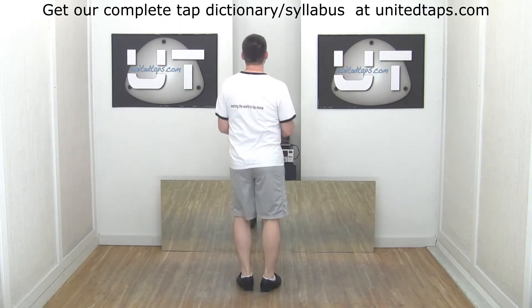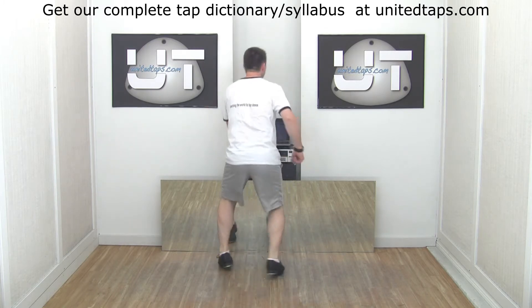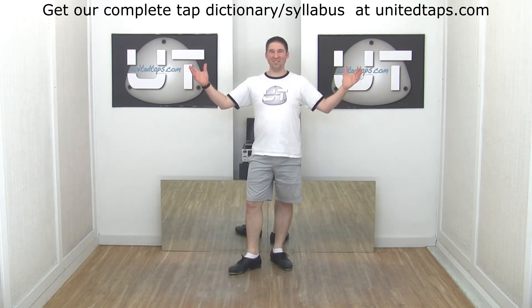Faster. Five, six, seven, eight. And that is a scuff, dig, ball, change.